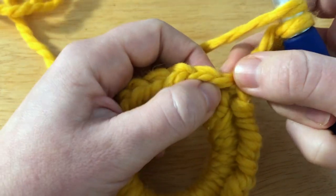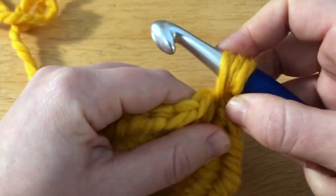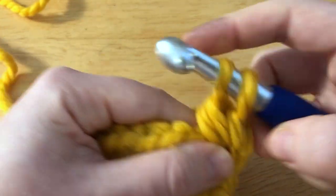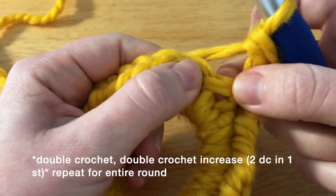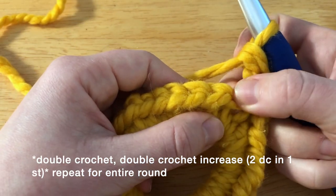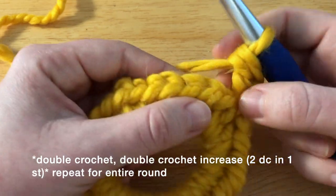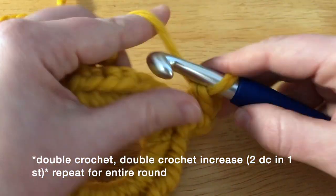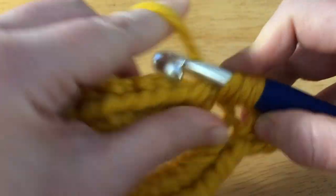To begin I will start with one double crochet: yarn over, insert into my first stitch, pull up a loop, yarn over pull through two, yarn over pull through two. Now in my next stitch I'm going to put in two double crochets, then one double crochet, two double crochets — one, two — and that'll give us a super nice wavy kind of shape to our scrunchie.